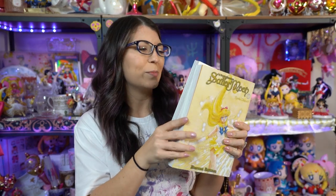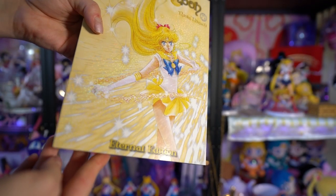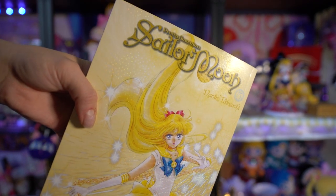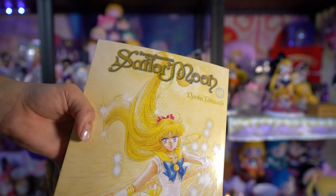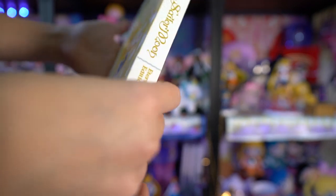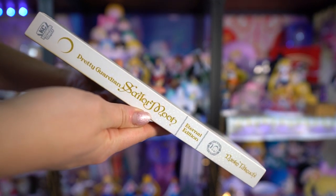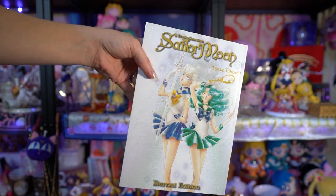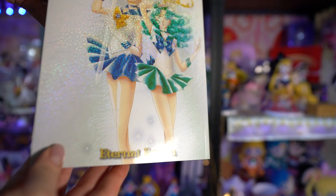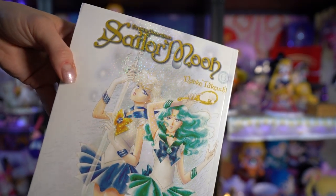I also picked up numbers five and six of the Sailor Moon Eternal Editions of the mangas. I've already started reading through these and they look really amazing - the translations are awesome. If you haven't picked up the Eternal Editions, they're currently being printed and I think we're on number seven or eight now. They're about $20 to $25 each, which is on the higher side, but if you wait they do get less expensive - I've seen them as low as $16 to $18. They're so big and beautiful with really nice edge-to-edge printing and lots of color pages. Definitely worth the money - these are my favorite copies of the English Sailor Moon mangas.